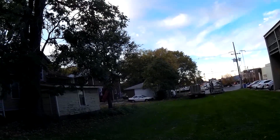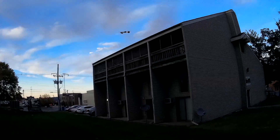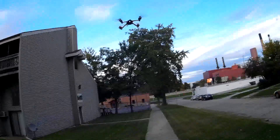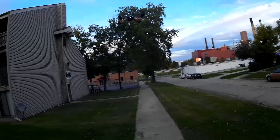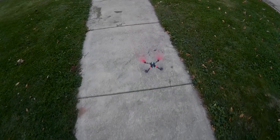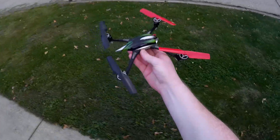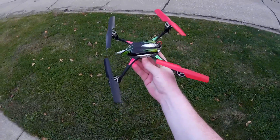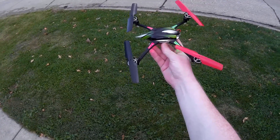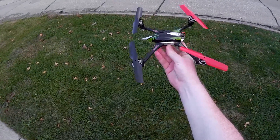This uses the V222 protocol so you can use existing transmitters — though that headless mode I'll have to look into. Looks like I got some LVC warnings, so maybe not the longest flight time — I don't think that was that long of a flight. Anyway, that's the on-the-fly review of the WLtoys V636. I'll have a lot more coming, so stay tuned. Thanks for watching — see you next time!